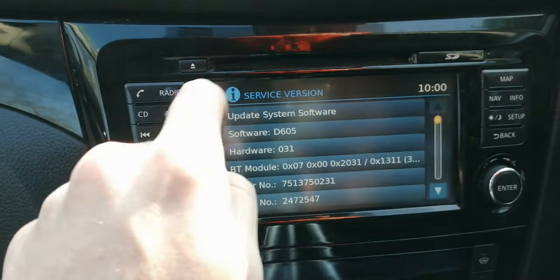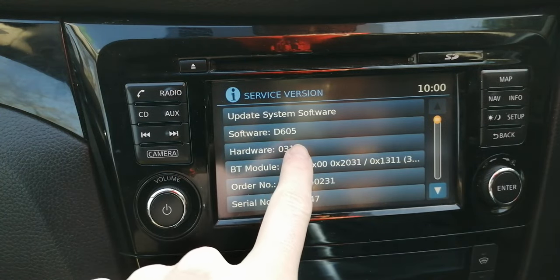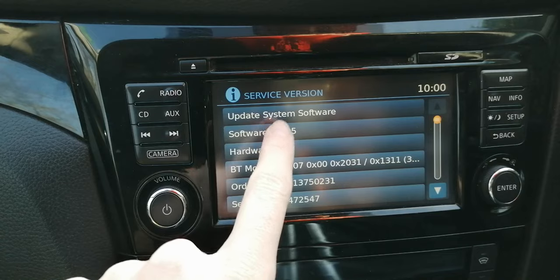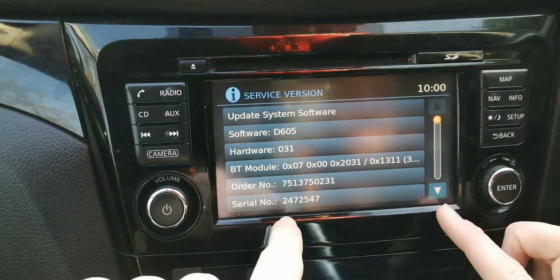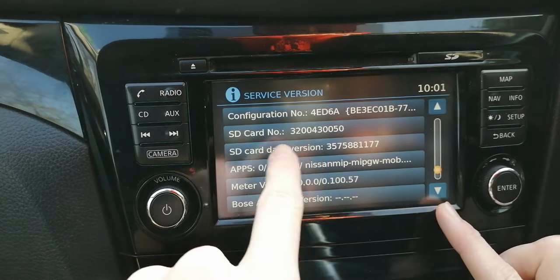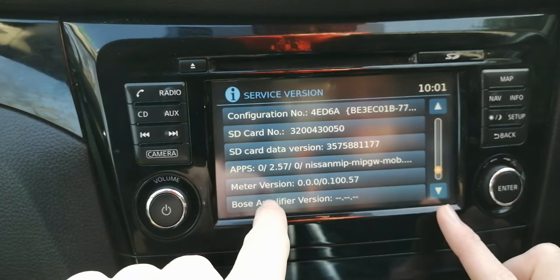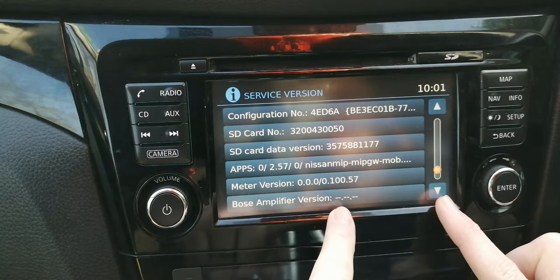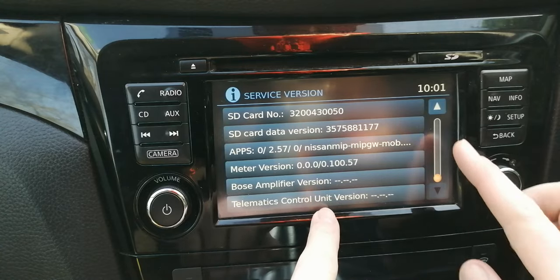Starting at the top, we go to Version. Once we're in Version we can see what software you're running on your system. You can download updates off the internet, but I would highly recommend you leave that to a Nissan dealer, as it's quite a lengthy process. We can also see different serial numbers — your SD card number for your sat nav, the data version on it. I'm not sure what the apps and meter version are. My Bose amplifier version is blank as I don't have a Bose system. And finally, telematics control unit — again I'm not too sure what that is, feel free to let me know in the comments.